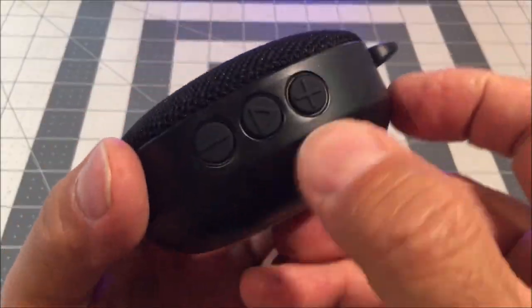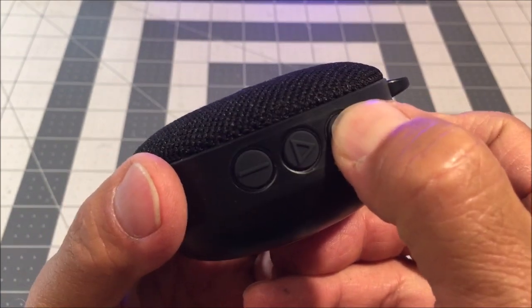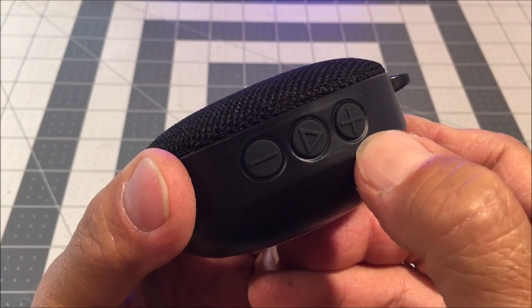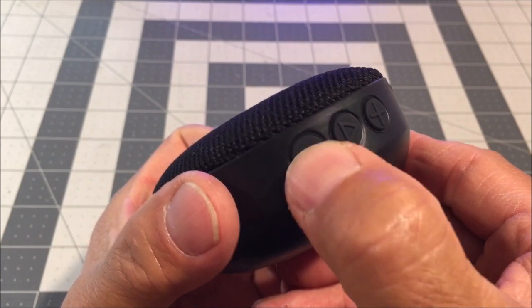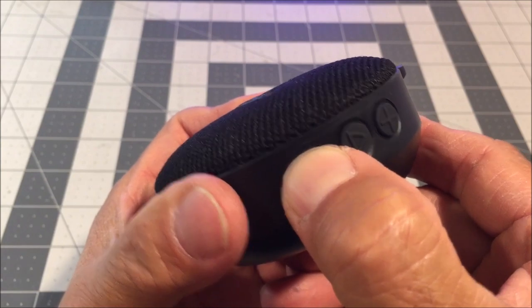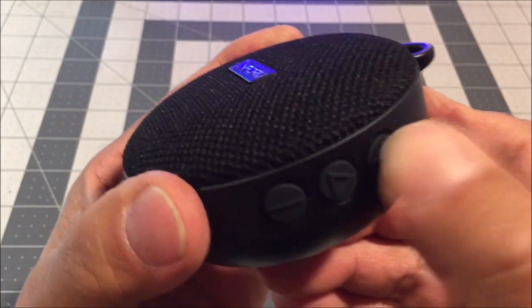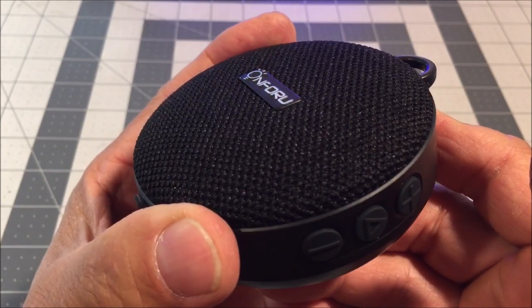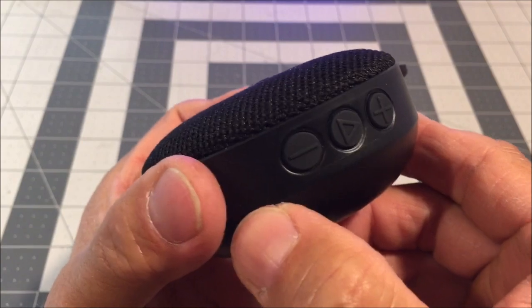We have the volume up button marked positive — long press for volume up — and the volume down button marked negative — long press for volume down and short press for next song — and short press for previous song respectively.